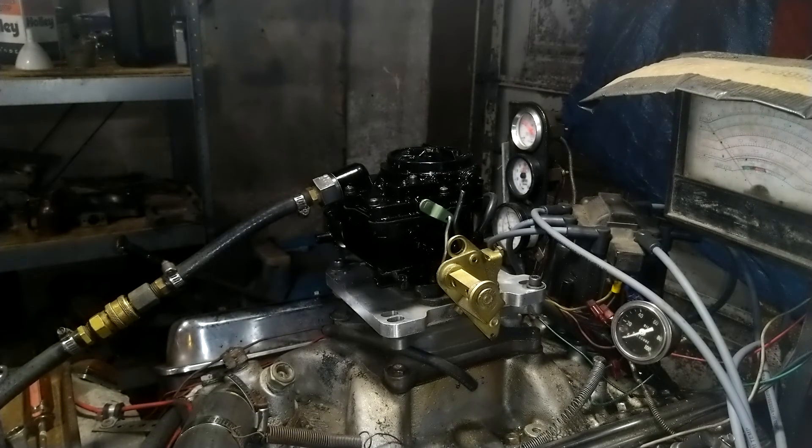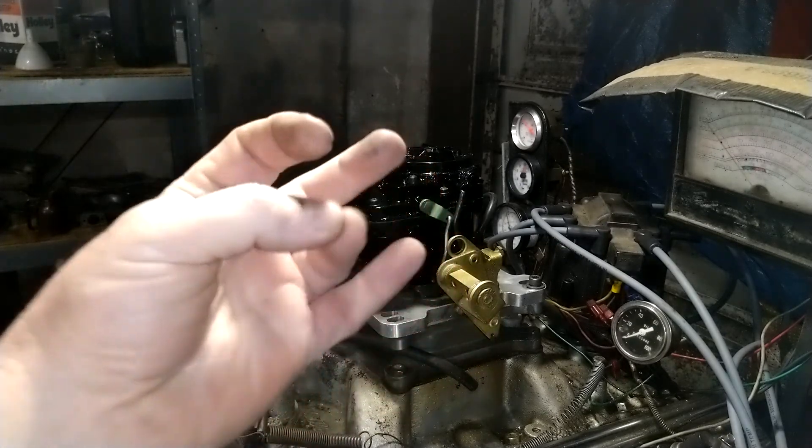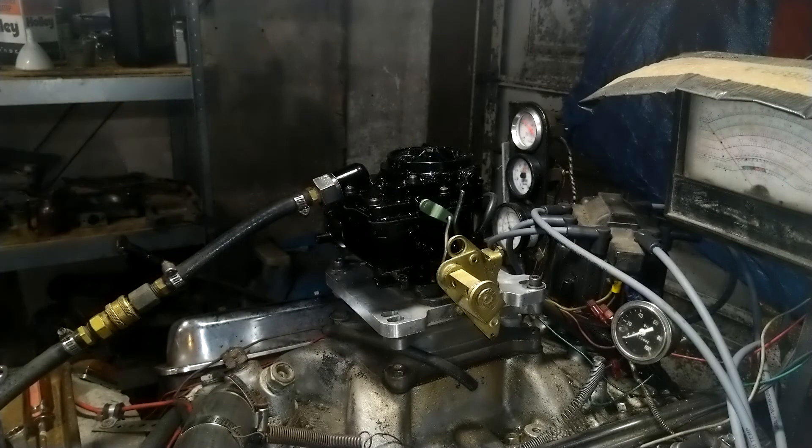Lakeside, this carburetor runs really, really good, man. It should — these two carburetors combined should really make that boat run. Thank you guys for sending your carburetors to us. Our phone number is 832-221-4007, and we are carburetorsandmore.com.